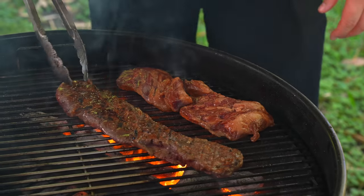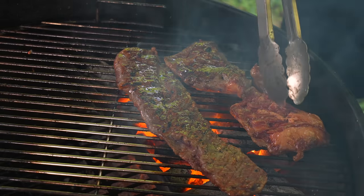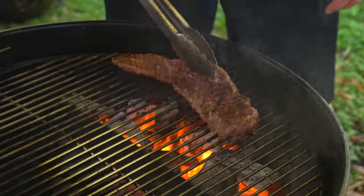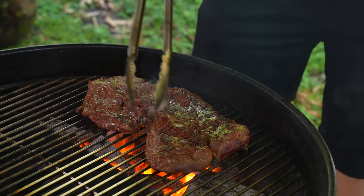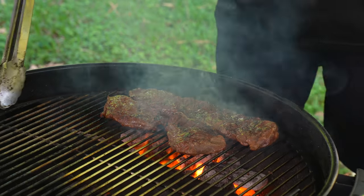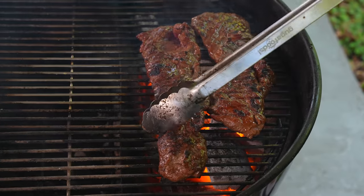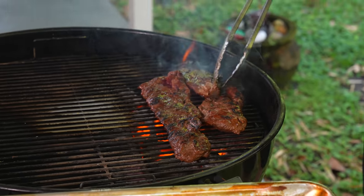Look at how I already almost got a crust. I'm going to keep rotating and moving these back over here because things are getting a little crazy — I don't want it to burn. See, I'm putting a crust on these very quickly, and you want to avoid that. These are the sugars — they're burning faster than the steak is cooking, so that's why we've got to keep moving.